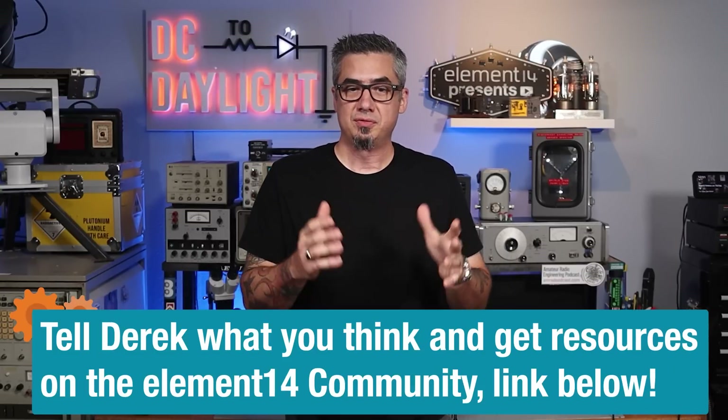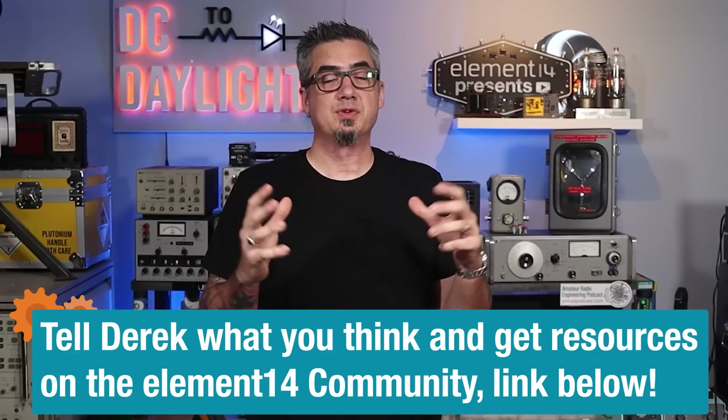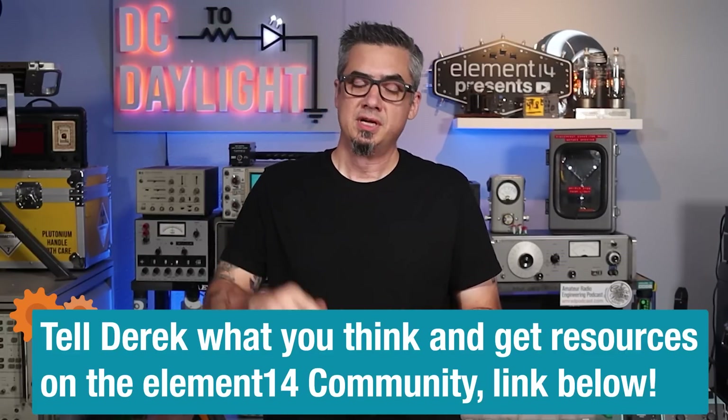That wraps up this episode on using optocouplers. Hopefully you found it useful. I tend to use optocouplers quite often when interfacing to industrial equipment like robotics — usually around 24 volts, interfacing to 5 volts or 3.3 volt circuitry. These are calculations that I use quite often, and I hope you found them useful and they give you the confidence to use them in your own design. Let me know down in the comments, and you can engage with me and the Element 14 community — links are below. That's it for me, and I'll see you next time.